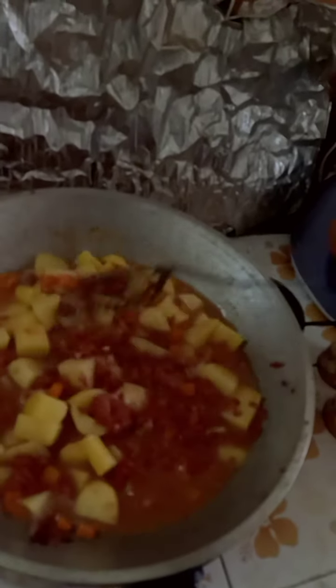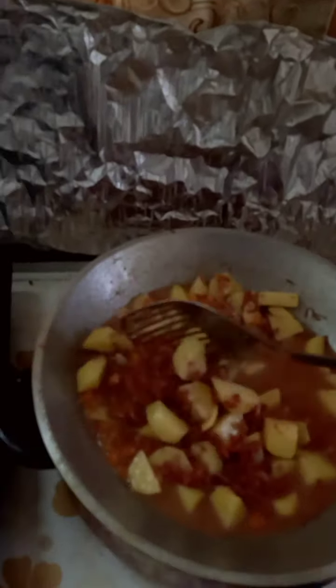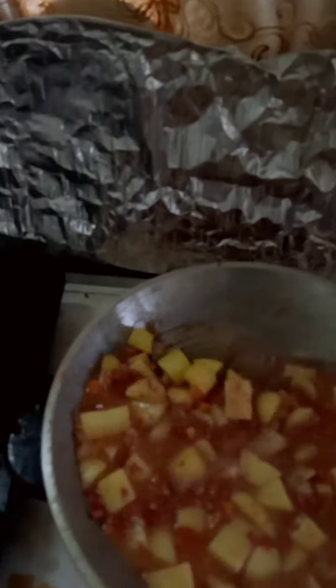By the way, I am here in Saraburi Province and my brother is going to Bangkok. He asked me to cook this quickly because he's leaving in about 10 to 15 minutes. I'm guessing he's afraid to eat at a restaurant because of COVID, so he wants to bring this along to avoid any risk.